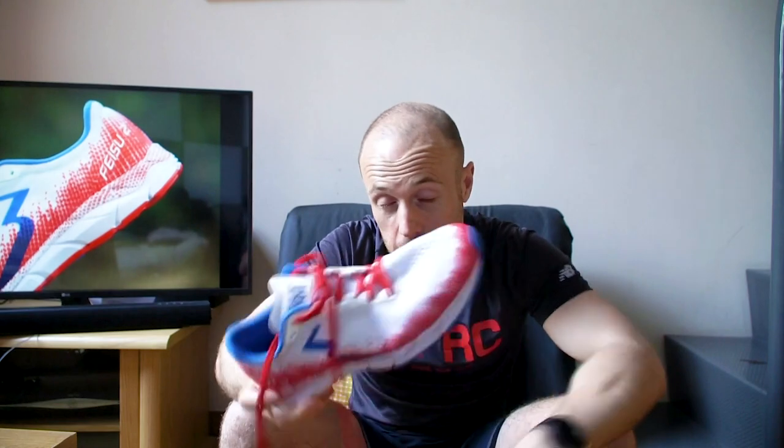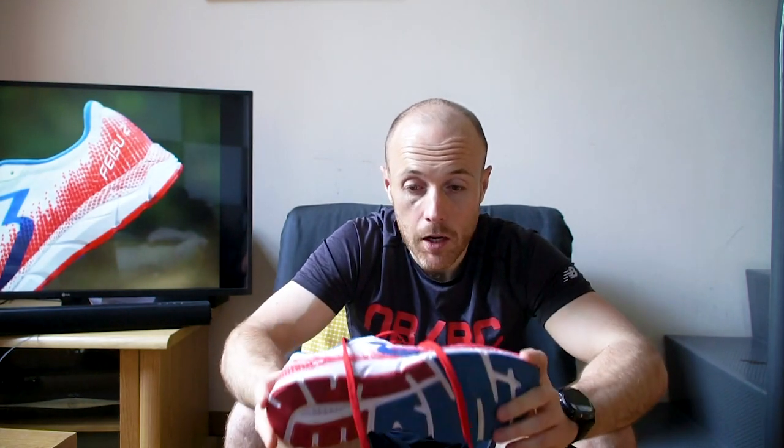In terms of the looks, I'd definitely say it's the nicest looking of the 361 Degrees shoes I've ever seen. I mentioned in the previous review for the Spire 4 that I've never been a massive fan of a lot of the designs from 361 Degrees, but when I saw this one I instantly thought it looks like a nice shoe. It's got a nice retro feel to it and just a really nice colourway. I'm a big fan of the way this shoe looks.